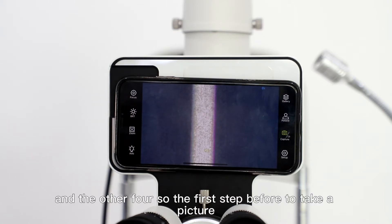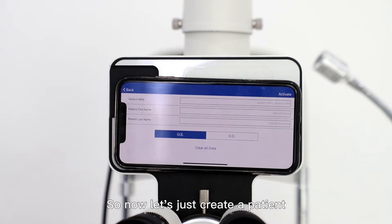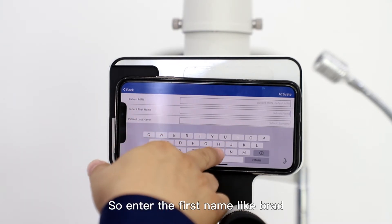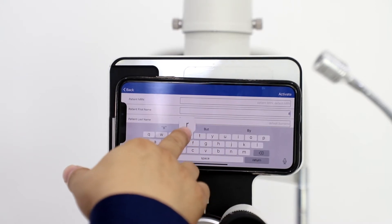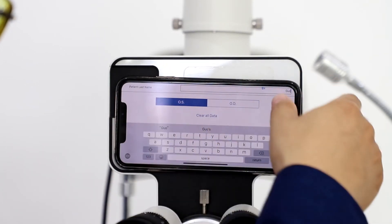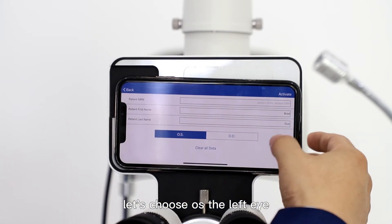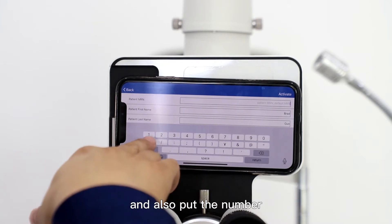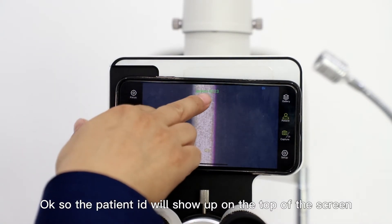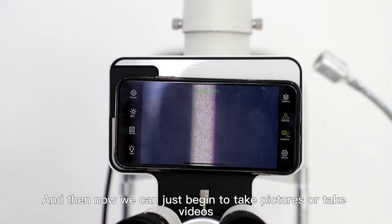Before taking a picture, you need to create a patient. Just touch it to create one. Enter the first name — for example, 'Bride' — and then the last name. Then you need to choose left eye or right eye; let's choose the left eye. Also put in the ID number, then activate. The patient ID will show up on the top of the screen, and then you can begin to take pictures or videos.